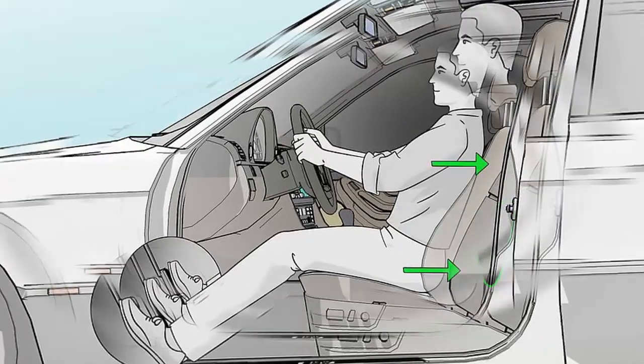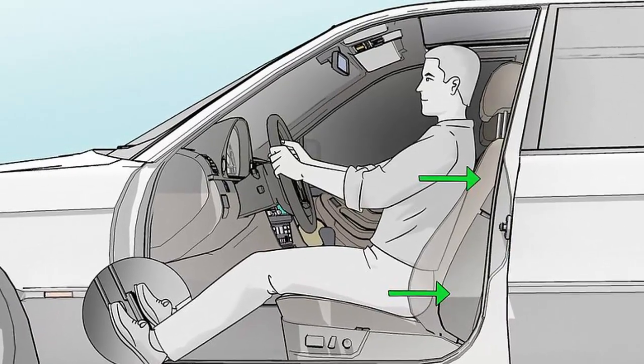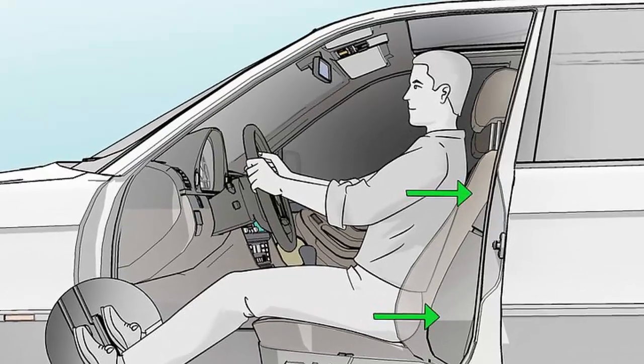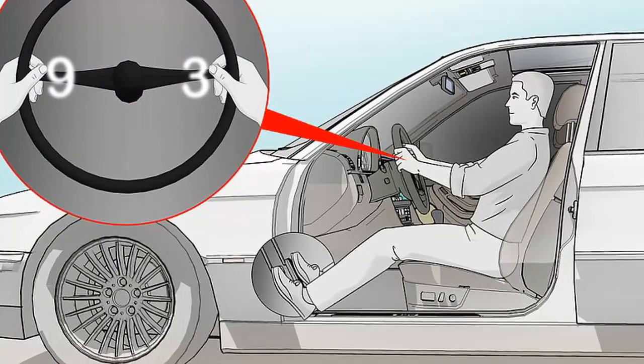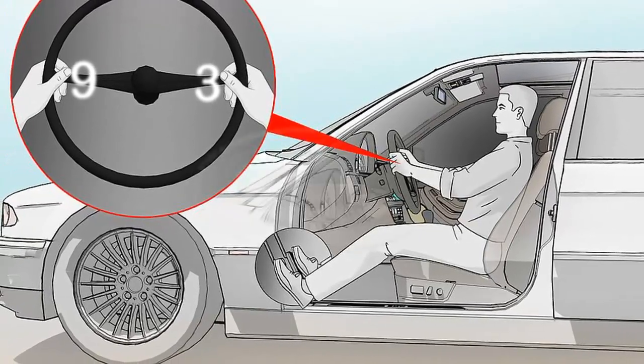Sit with your body all the way back in your seat. Your back should be pressed against the backrest, and your bottom should be as far back in your seat as possible. Avoid driving with your body hunched forward. If you can't reach the pedals or steering wheel, adjust your seat, not your body.